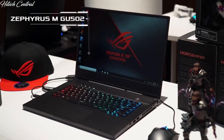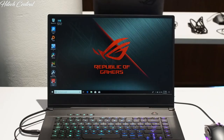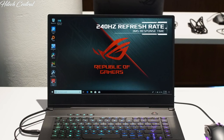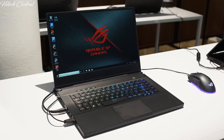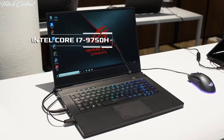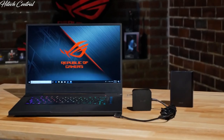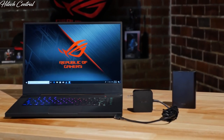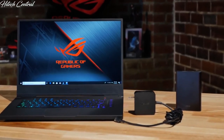Also new for this year is the Zephyrus M GU502 15-inch gaming notebook. It features an incredibly fast 1080p display with a 3ms response time and 100% coverage of sRGB color space. Inside you'll find an Intel Core i7-9750H with up to an NVIDIA GeForce RTX 2060 GPU. Like the Zephyrus S, the Zephyrus M can be charged through its USB Type-C port using a portable charger or topped off with a battery backup.